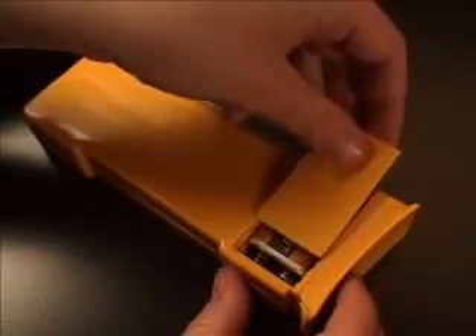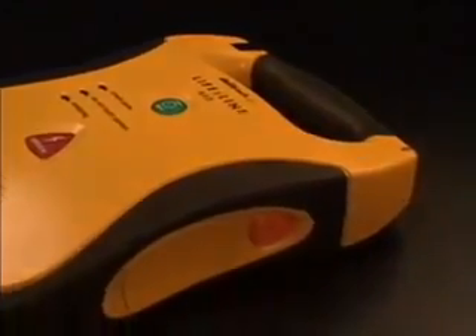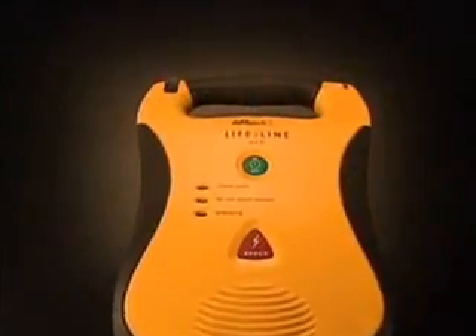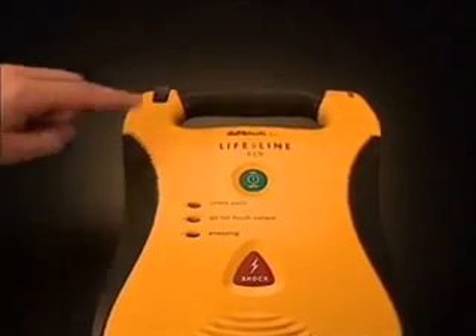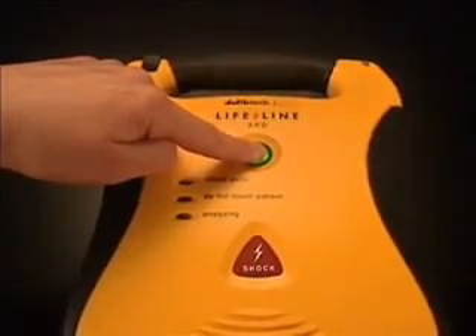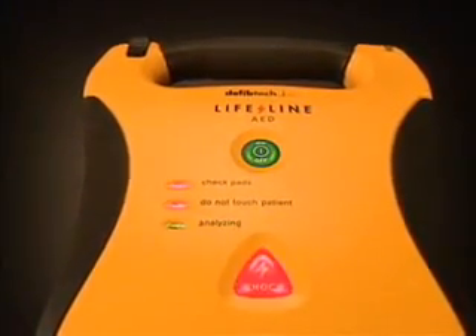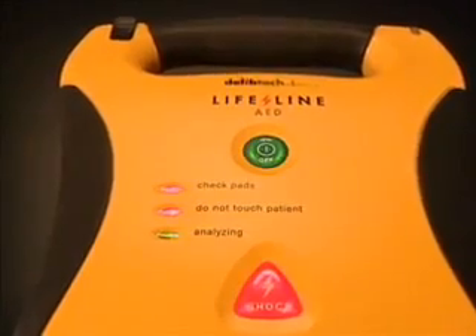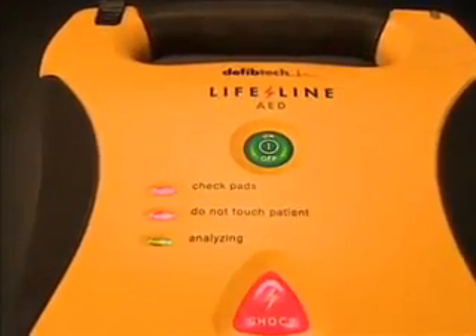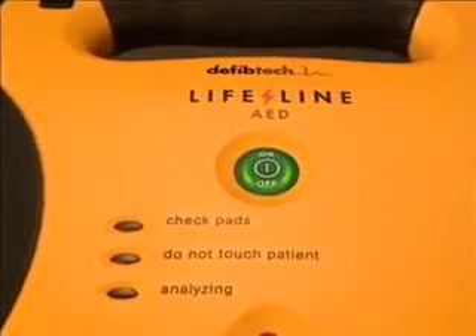When a 9-volt battery is installed in the battery pack, the AED will automatically run self-tests on a regular basis. However, there may be times when the user will want to run manually initiated self-tests. To run a manually initiated extended self-test, begin with the unit off and press and hold the on-off button for 5 seconds until the unit announces that it has entered the self-test mode. Performing unit self-test. The unit will run a complete extended self-test, report its status, and automatically turn off. Be aware that running a manual self-test uses one shock's worth of energy from the battery pack. Unit OK.